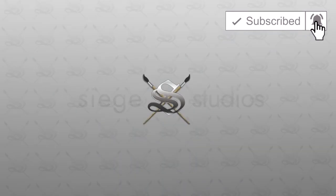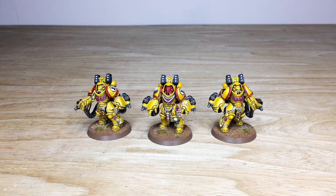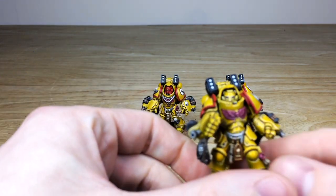Let's jump in and have a look at these awesome Imperial Fist Aggressors — really cool models from the Primaris range, painted in a very vibrant yellow Imperial Fist livery. Adam is a painter at the studio who worked on these; he had a great time putting loads of cool little details into these really unique models.